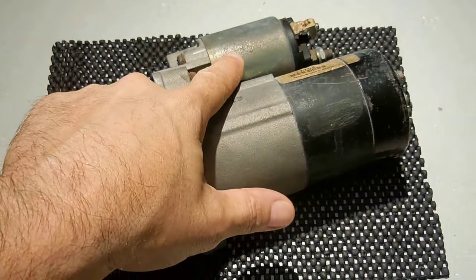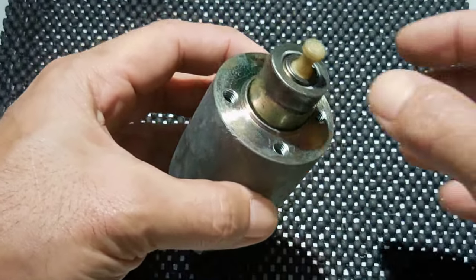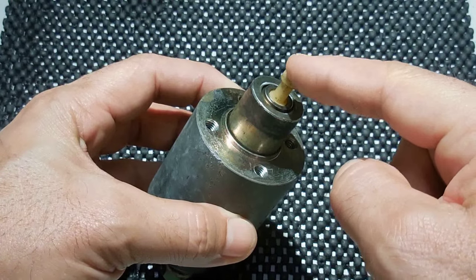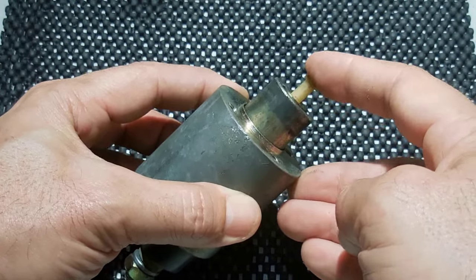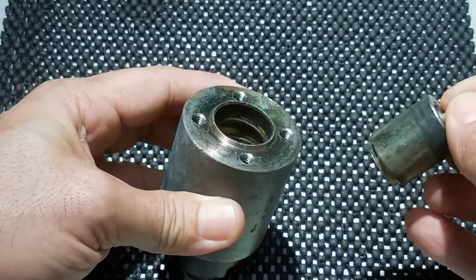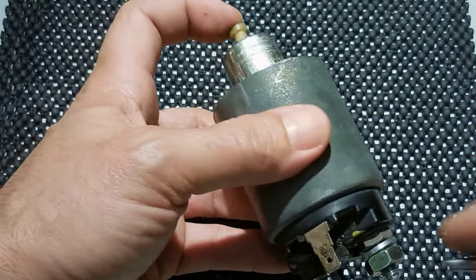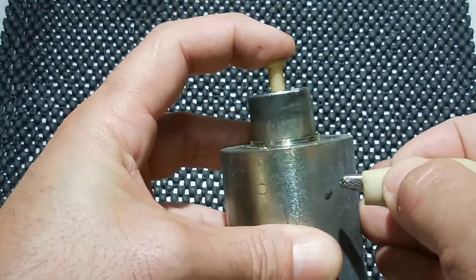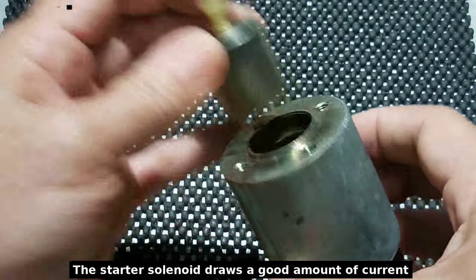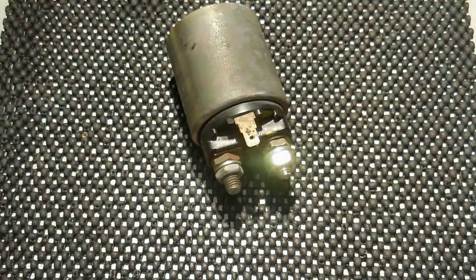I'm going to remove the solenoid first and show you what it looks like up close. This piece grabs onto another piece, and it's always in the extended position until voltage is applied, at which point this spring-loaded centerpiece will be pulled all the way in tight. You can see the spring inside. You can also measure between the body of the solenoid and that terminal using a digital multimeter, doing a resistance reading on a low setting — in my case it came out to around 1.3 ohms. That value will vary from solenoid to solenoid, but it's usually a very low value.